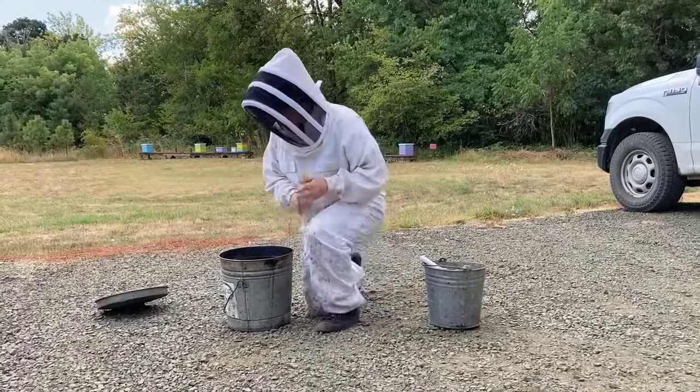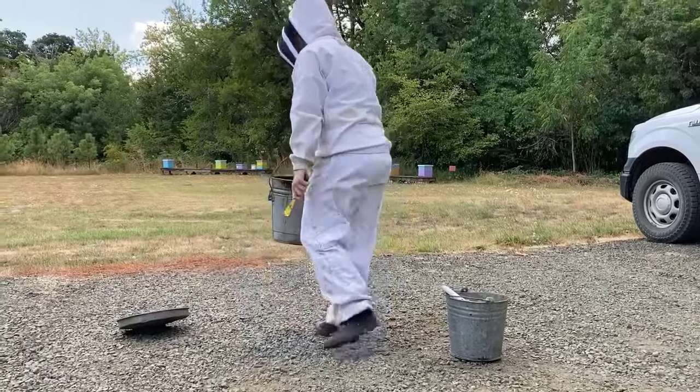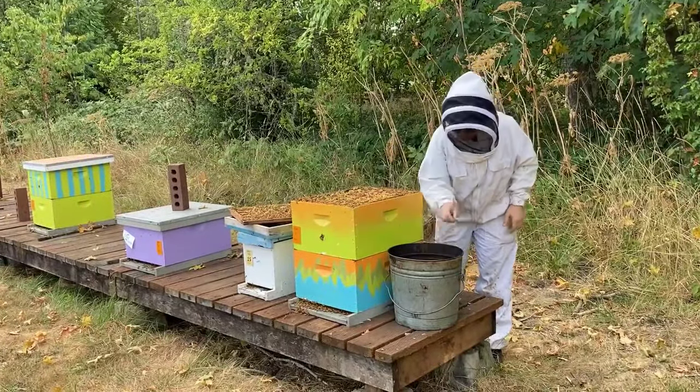We like to carry the smoker in a metal bucket when transporting, and when working a colony, always place the smoker on a fireproof surface such as metal, a rock, or a brick — and never in the grass.